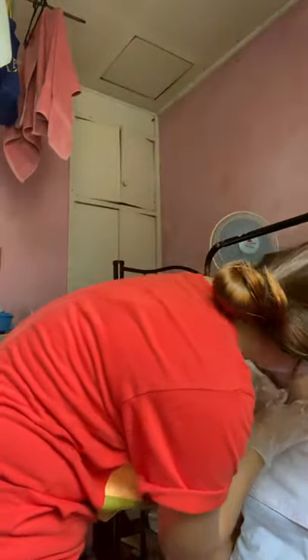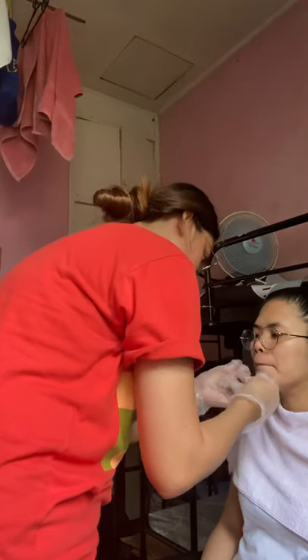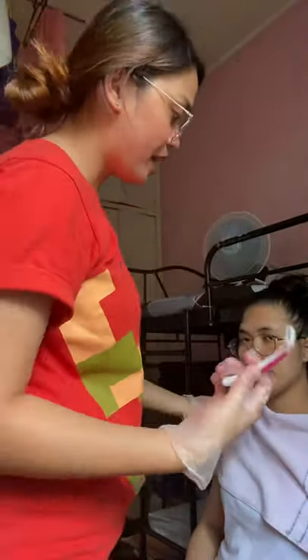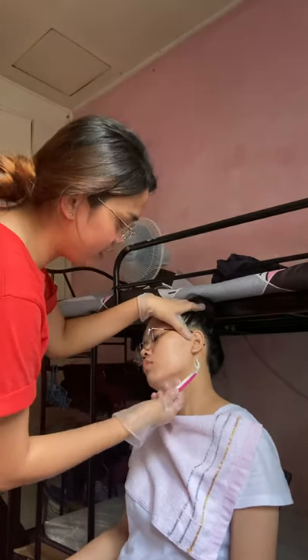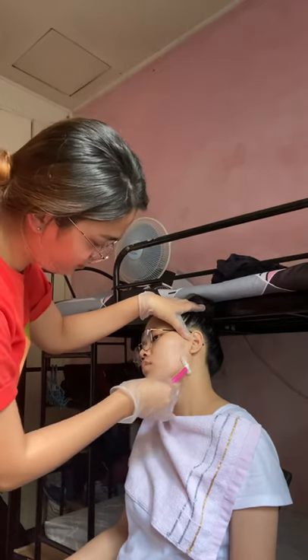Apply the cream to the chin area and the area between the nose and the lip. Next, we start shaving. We have the razor — first, start from the front of one ear. Hold the skin tight and shave downward using short strokes of the razor.